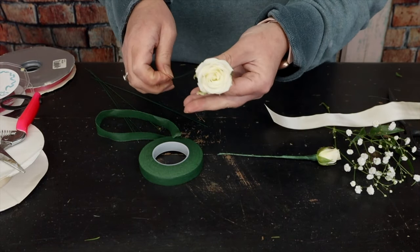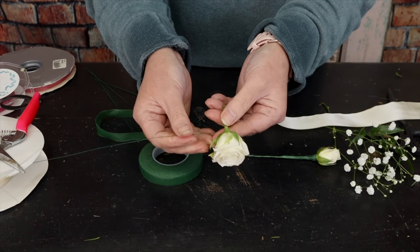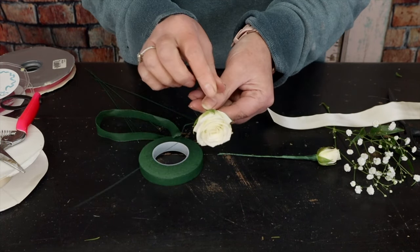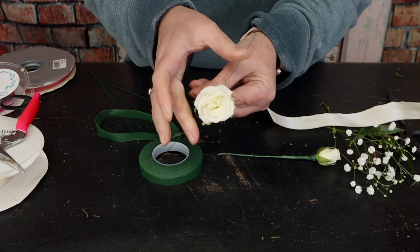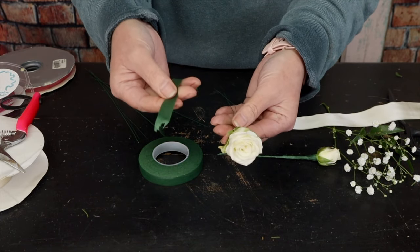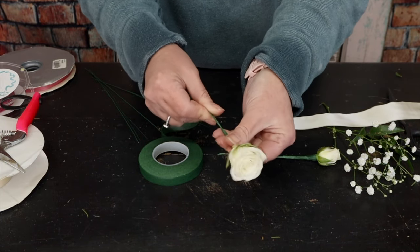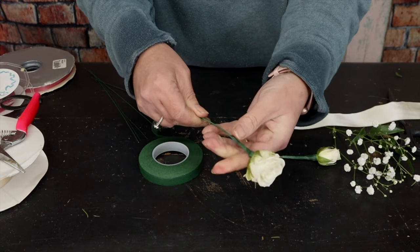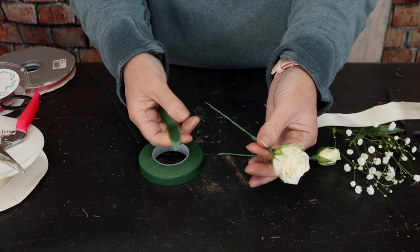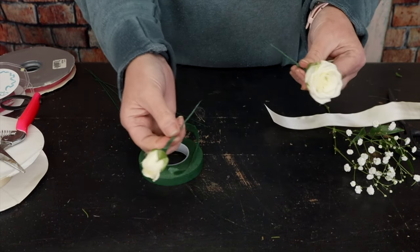I take my second rose and another 26 gauge wire — I cut mine in half since they come in about 18 inches. I push the wire all the way through the calyx, bend it down toward the stem, then tape it again. The tape is paper infused with wax, which is what makes it sticky. There are our wired and taped roses.